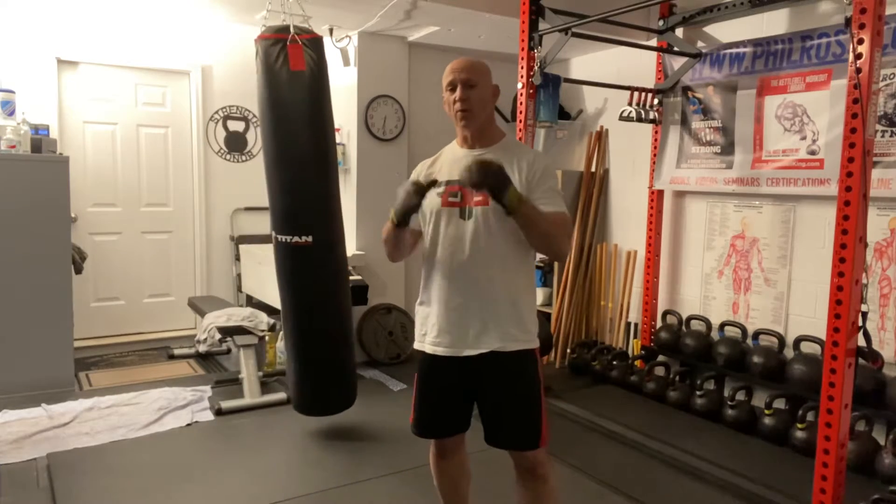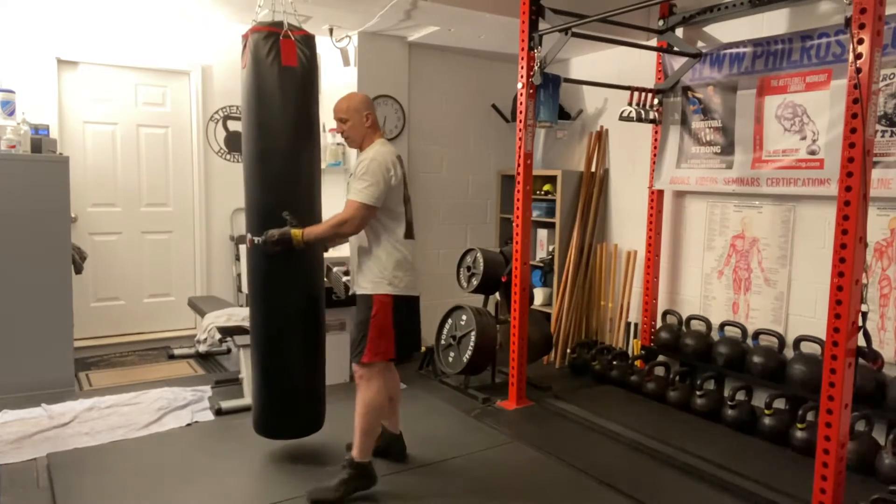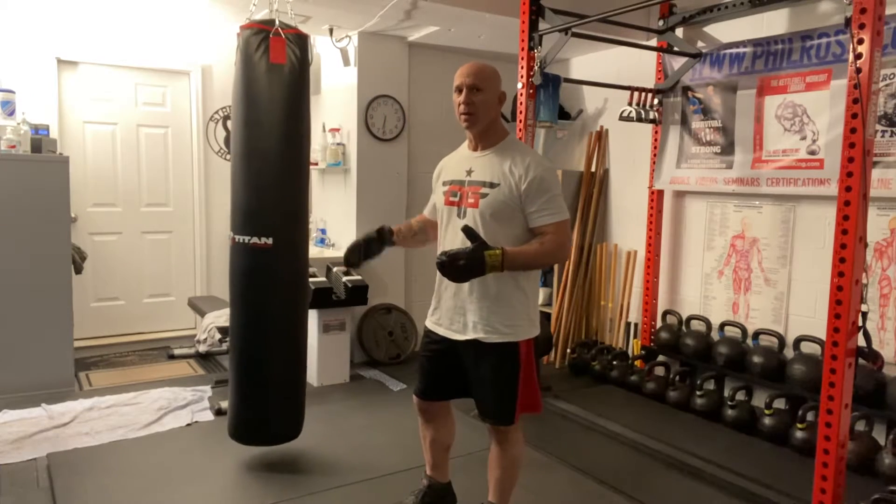And we're going to practice, when we do our striking, moving to different sides off the last punch. We want to take different angles on the opponent and throw them off balance. When you're hitting the bag, always do it as if you're really fighting.